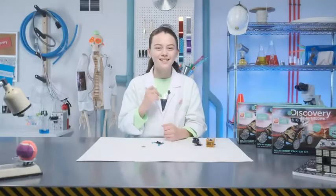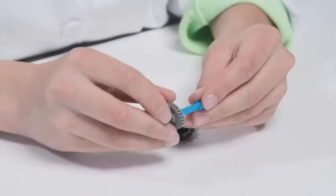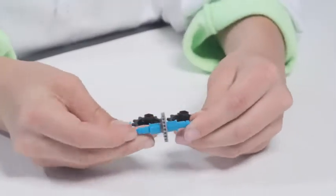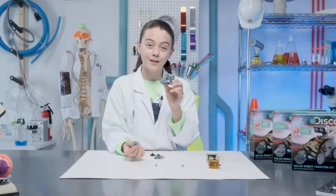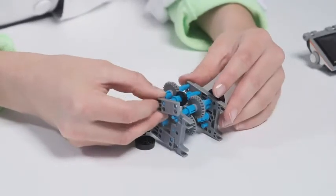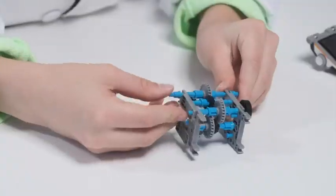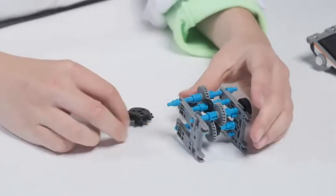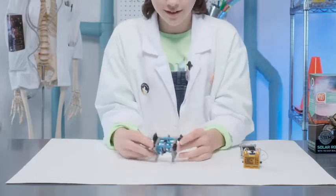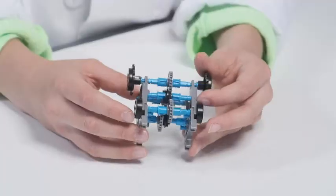Time to shift gears and assemble these gear shafts. This will help your zombie bot move. After you've built all of your panels, insert your gear shafts to the corresponding holes. This will help your robot move once you get the solar panel.